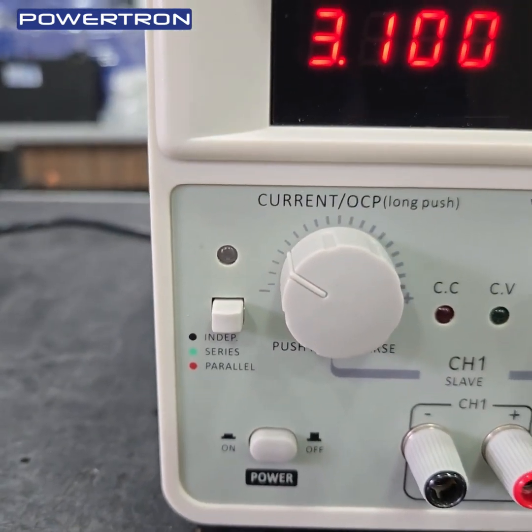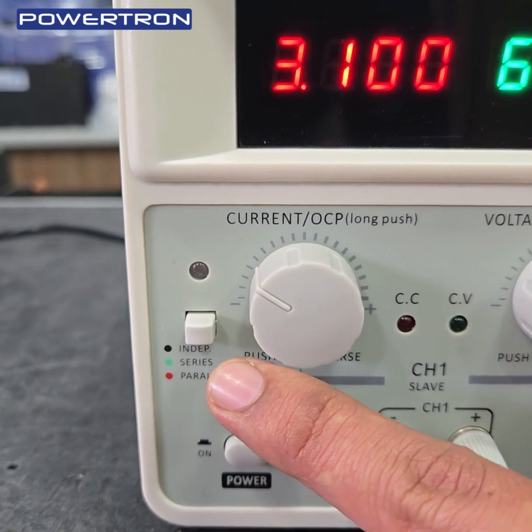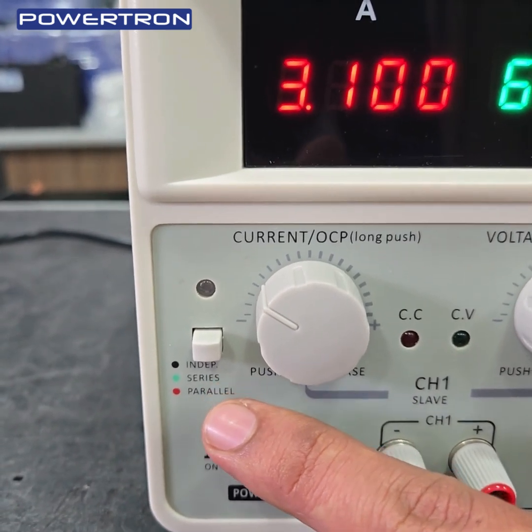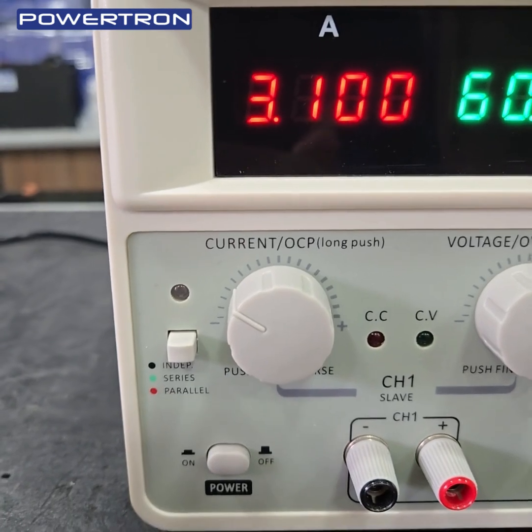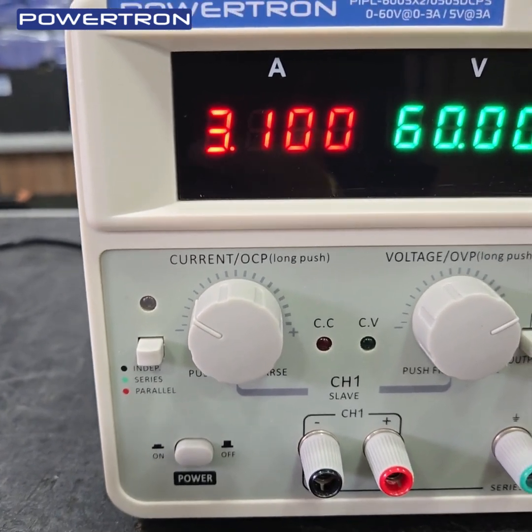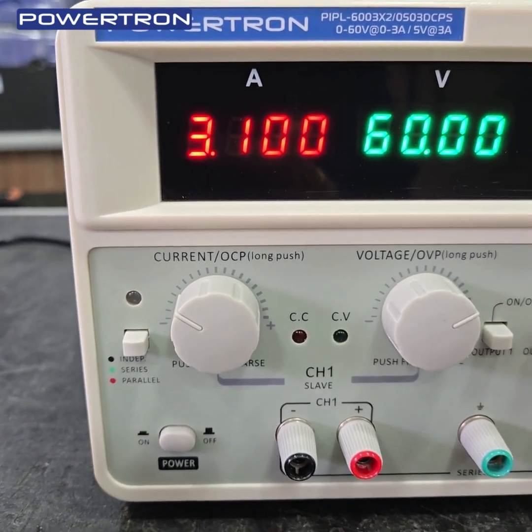Here is the key for independent output. If you want to series 60V and 60V, you switch on series. If you want parallel 60V, you can switch to parallel.